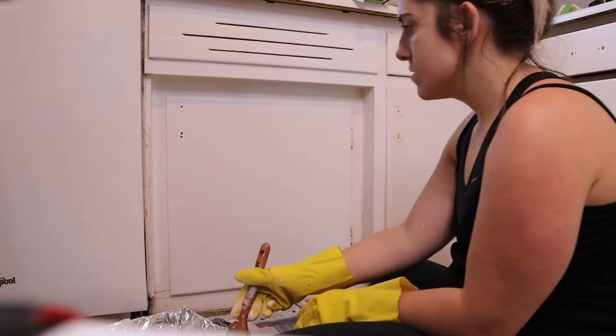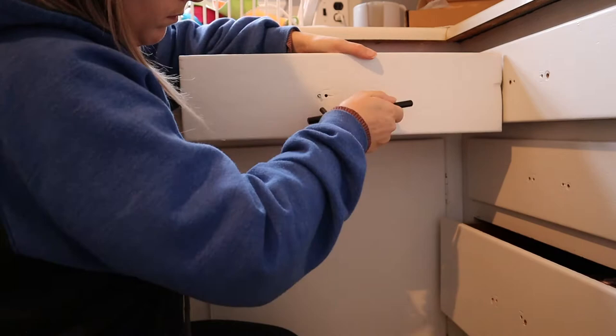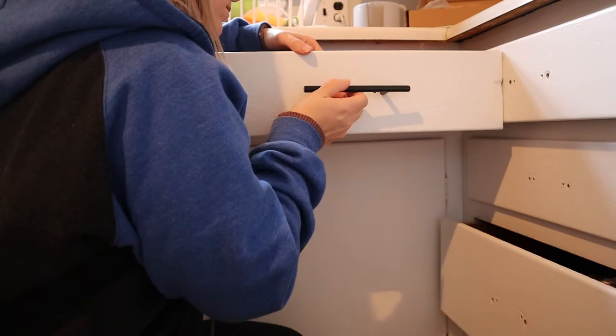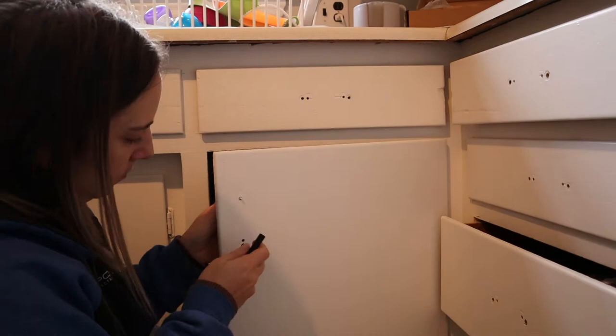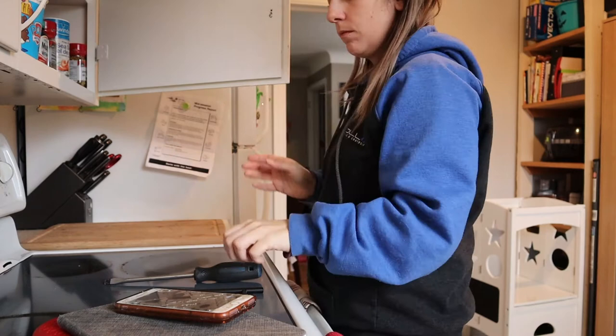Now that I'm almost done painting it is time to do the handles. I found out midway through that half of the handles wouldn't fit. Even though I measured before — I measured about five cabinets and they all worked, but then the other half didn't. Whoever did this before measured differently. You can see there were numerous holes on the cabinets already, and some even have a third hole, so whoever was doing it measured really horribly.